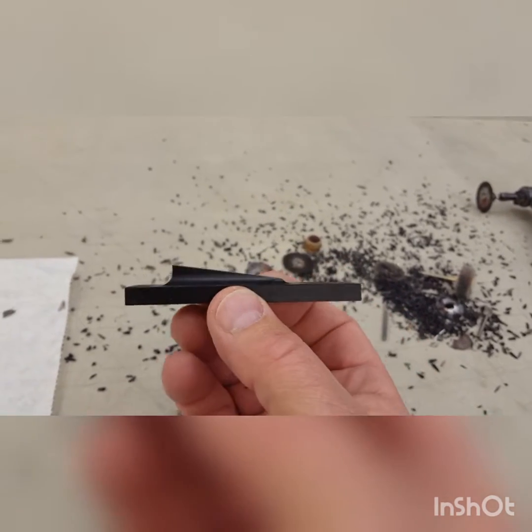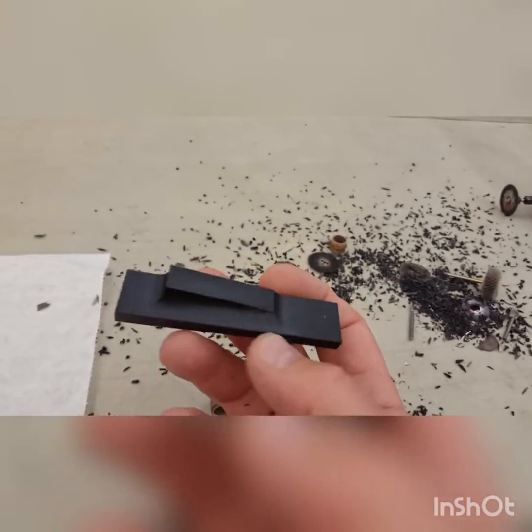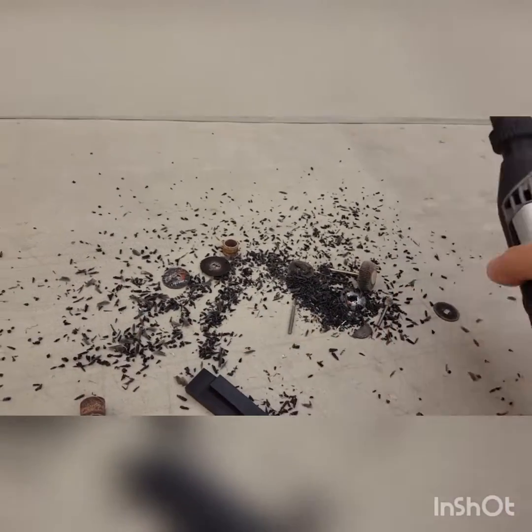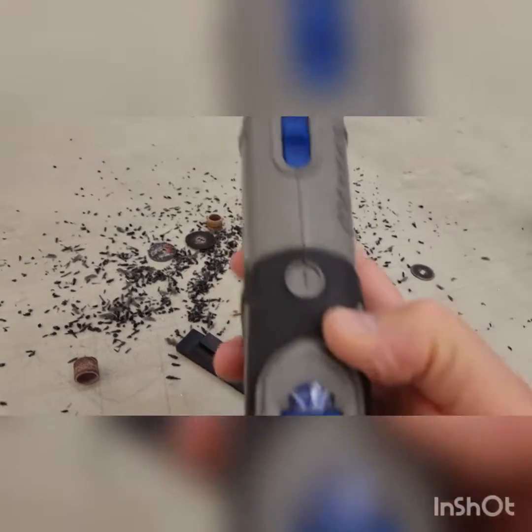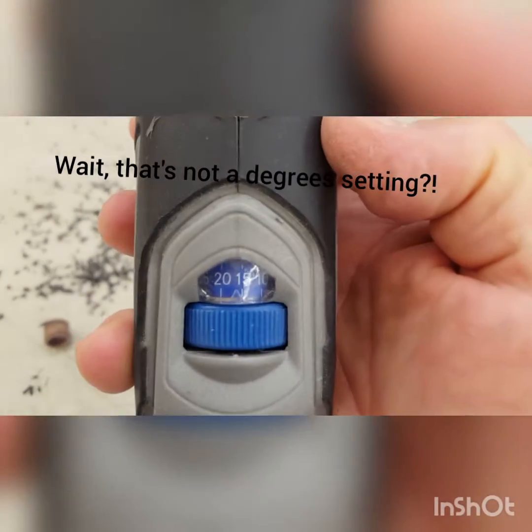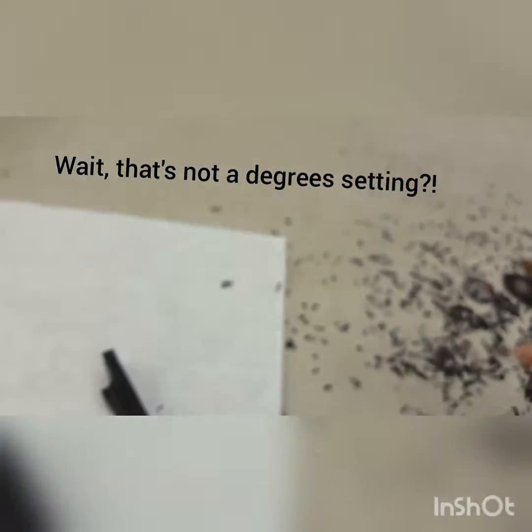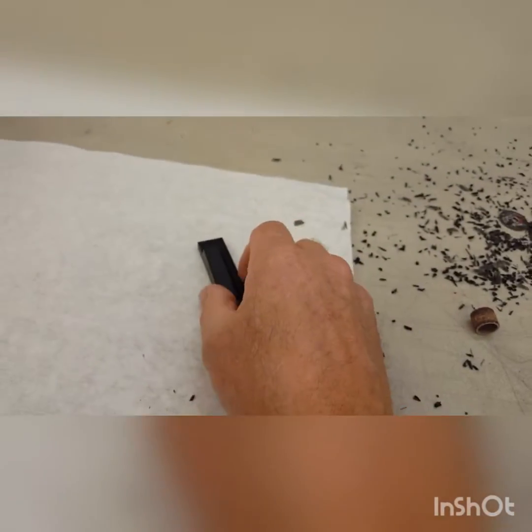Okay, 7.7 degrees — trust me, it's marked right here. It said... okay, well maybe it's 15 degrees. Anyway, it should work.